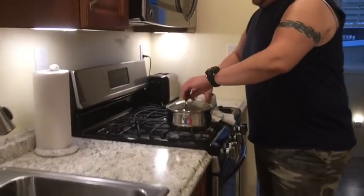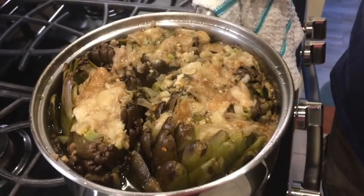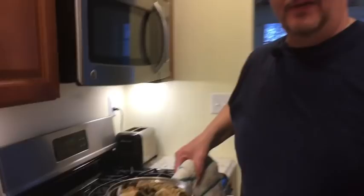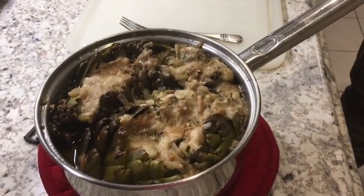Hey guys, welcome back! I told you we'd be back in the blink of an eye. The artichokes, I believe, are done and they smell fantastic. I cooked these for about an hour and a half — look at them, all those ingredients just kind of absorbed into one.